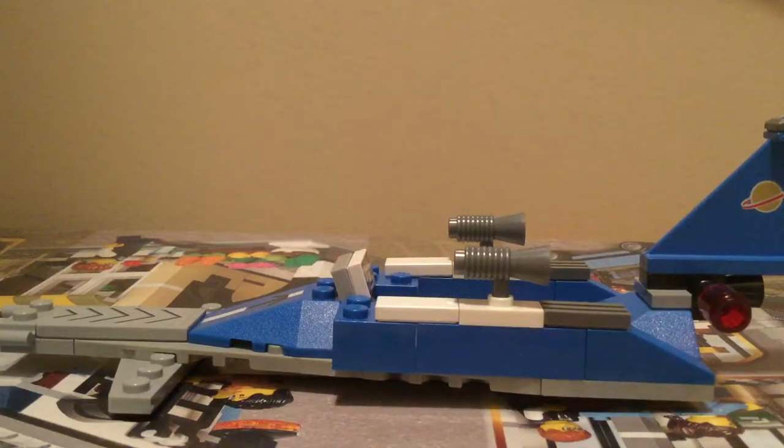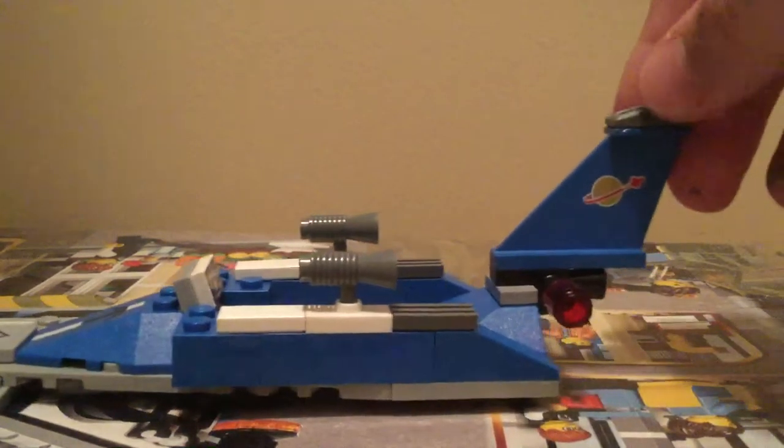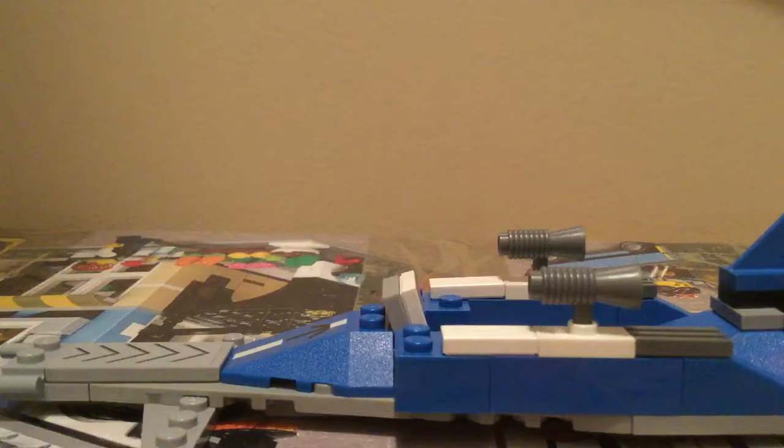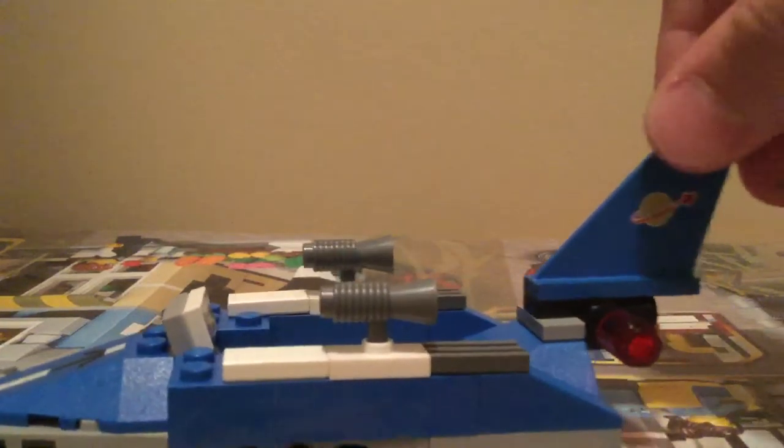Hey, this is Van Lego Productions and today I have a Neo Classic Space MOC. Now if you don't know what Neo Classic Space is, it's not an official LEGO theme — it's just a bunch of people making MOCs and stuff. They usually have old classic space pieces but they look really retro. Like, this is an open-top spaceship, and newer ones from LEGO would probably have a closed top.